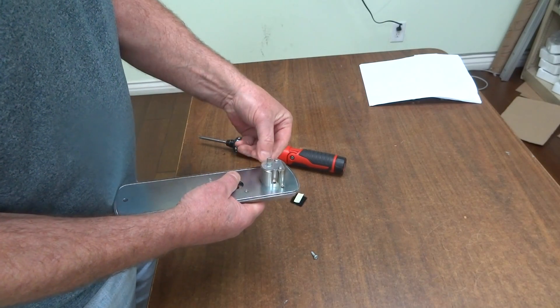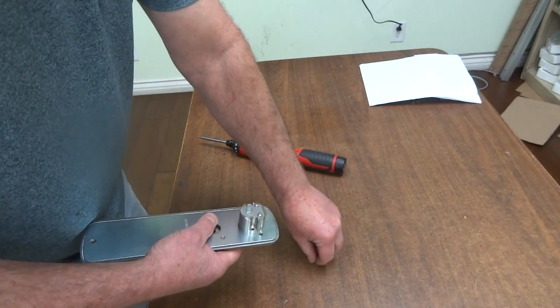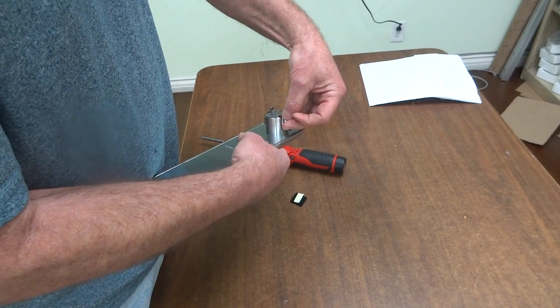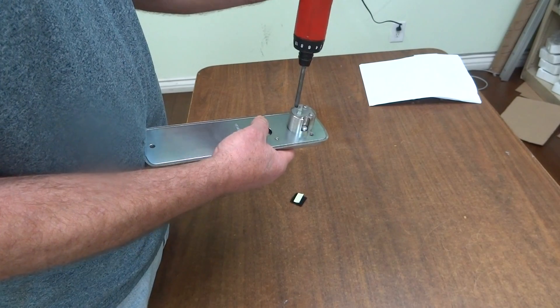The two screws, and you seat the screws.